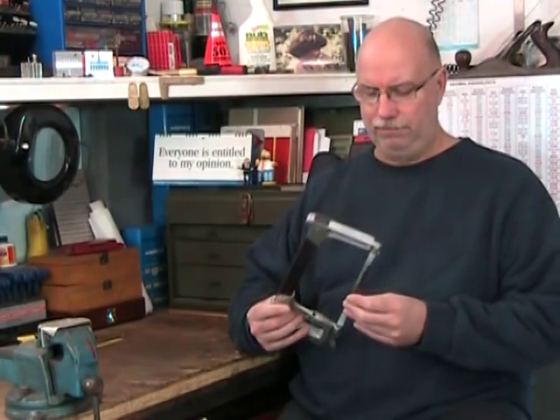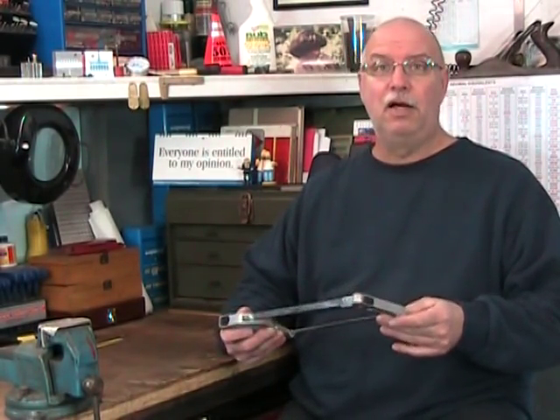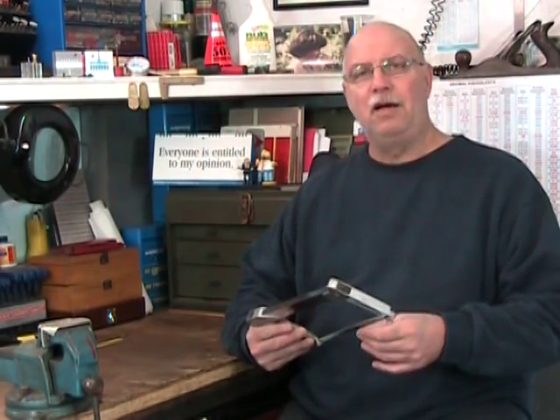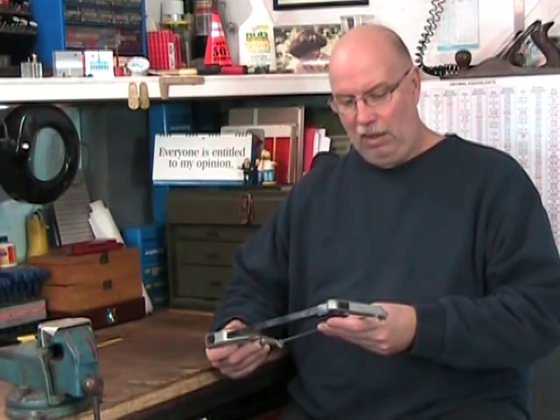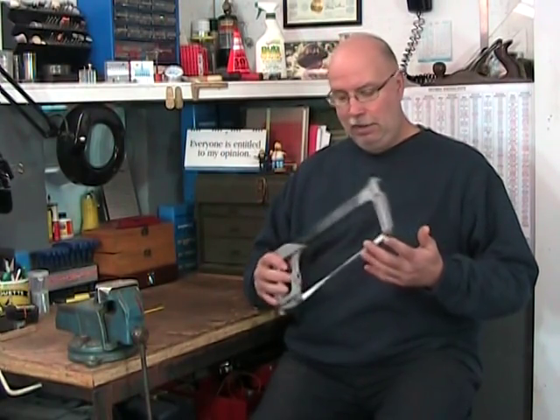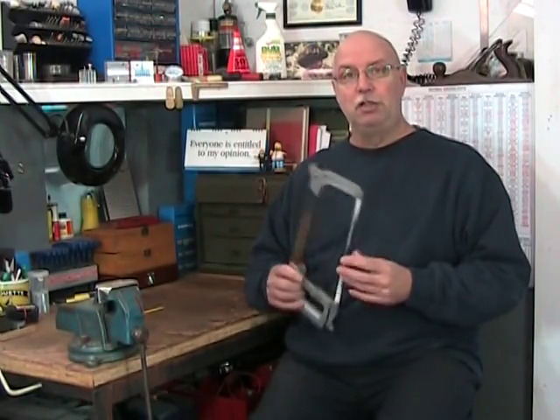Hacksaws are an important shop tool, especially for the home machinist, because they can be used to cut almost anything. Many times novice machinists tend to cut everything on the mill even if there's a lot of material to take off, whereas 10 minutes of work with the hacksaw could have removed a lot of that material and given us a secondary part we could have used for something else instead of just turning it all into chips. There are a lot of similarities between hacksaw blades and files, and a lot of those similarities have to do with chip formation. Let's head over to the whiteboard and take a look at how tooth size and tooth geometry affect chip formation for hacksaws.